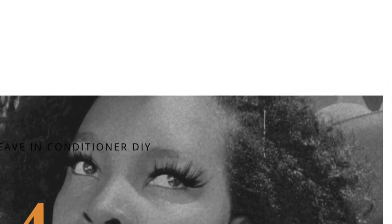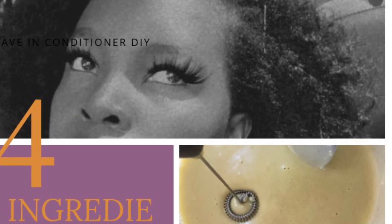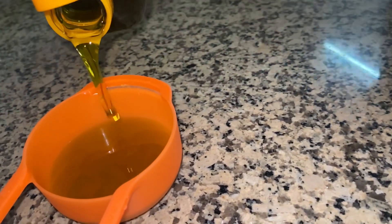Welcome back to my YouTube channel, my name is Maggie and in today's video I'm going to be showing you how I make a leave-in conditioner at home using only four ingredients. Make sure to watch till the end of this video to see how I'll make this amazing leave-in conditioner.